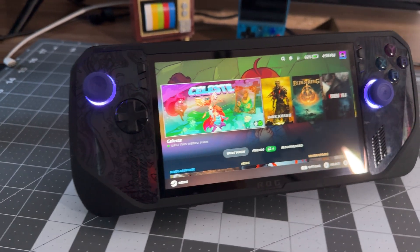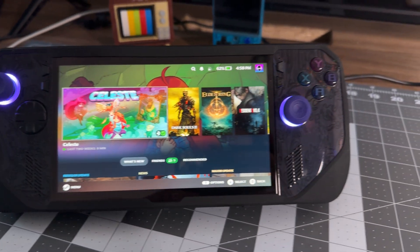But what if I told you there's another way? A shining light in the handheld PC world, and that light is Bazzite — a Linux-based SteamOS-like experience, tailored to be smoother, faster, and just plain better to use. Today I'll be walking you through the installation and setup process, step by step, using the stock storage and ditching Windows.